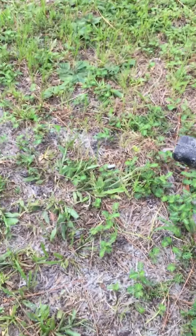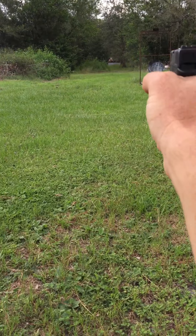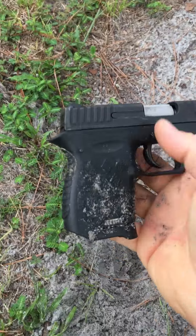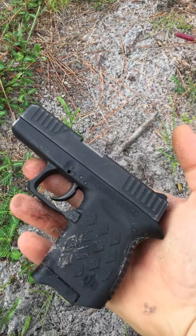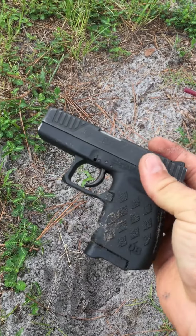Shake it off, get the dirt off, and then... five rounds. Hey, it was in the dirt — you saw it. It must be built as good as a Sig or a Glock or an HK.